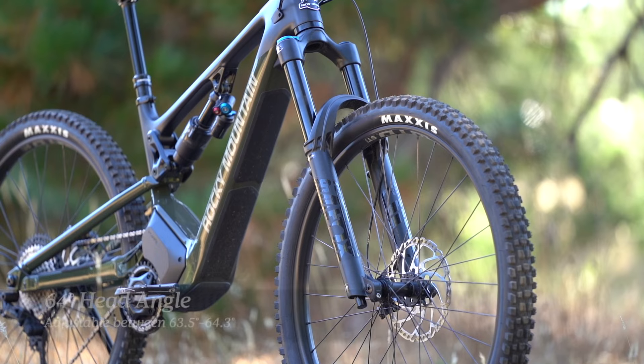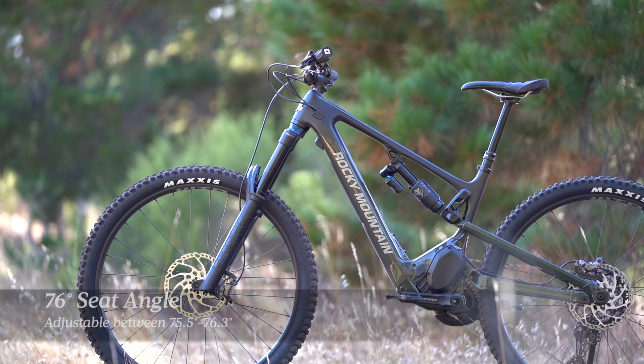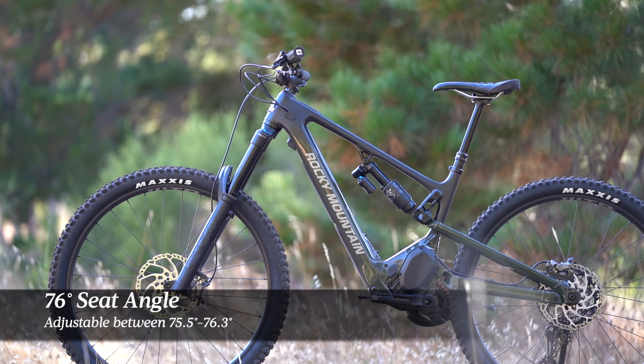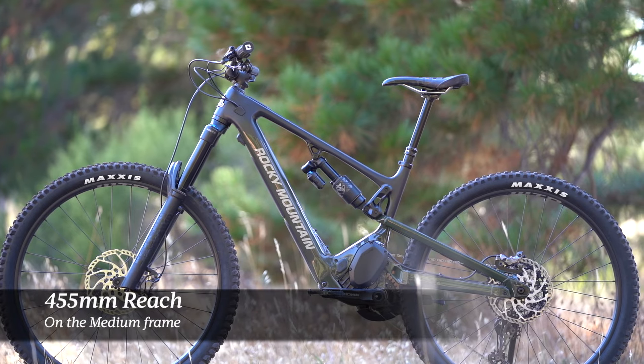The bike comes from the factory in position 3, known as the neutral position. This provides a 64 degree head angle, a 76 degree seat tube angle, and a 455mm reach in the medium size that I've been testing here.